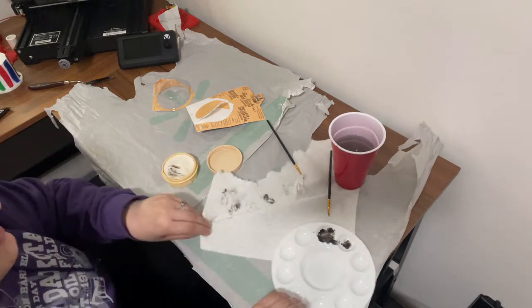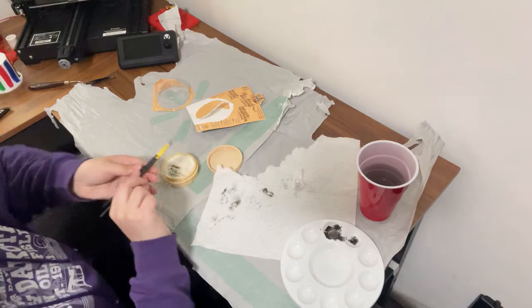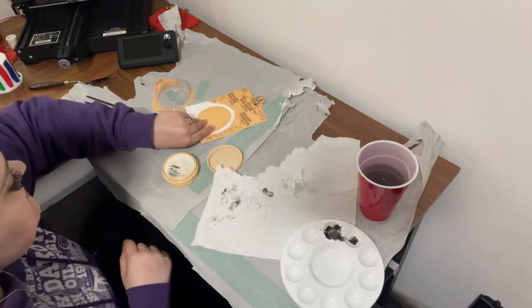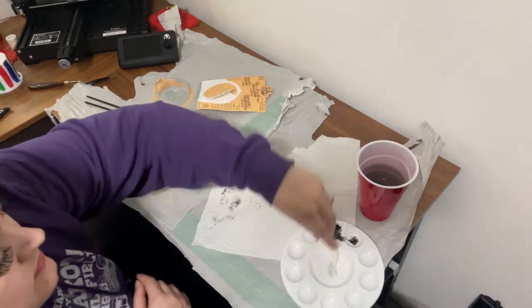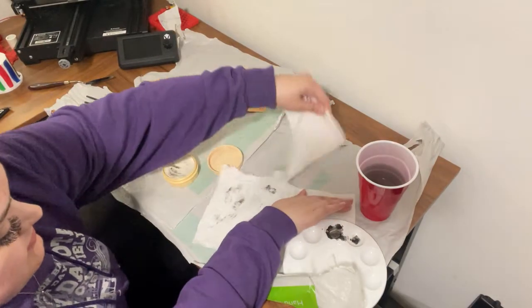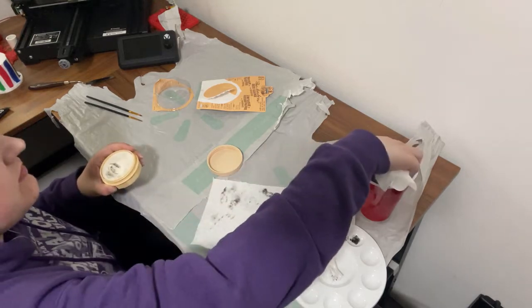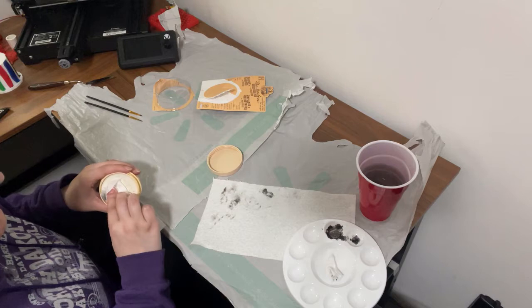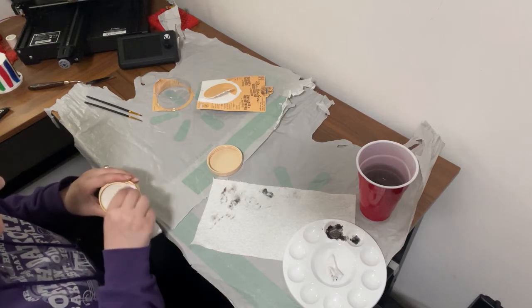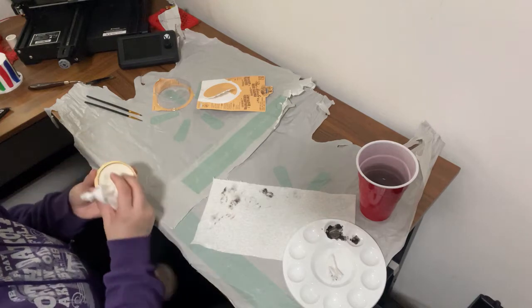It definitely does not smell bad, but it does have an interesting smell — kind of like a lemony smell, kind of like a cleaner. I was able to just wipe it pretty much clean.